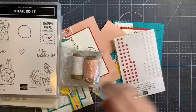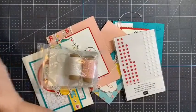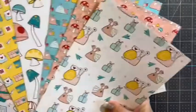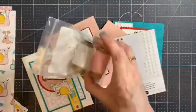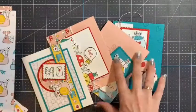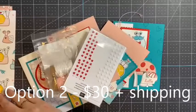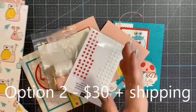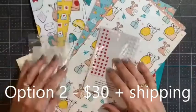The second option is just the card kit and the product — no stamp set. Option two includes half a pack of paper, the twine, and the resin hearts, and all the card stock to make the eight cards. This option is $30, and it is great for people who already own the Snailed It stamp set, which I know a lot of people do because it is so cute.